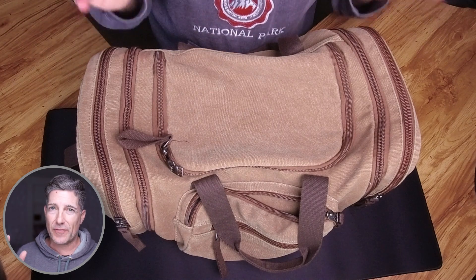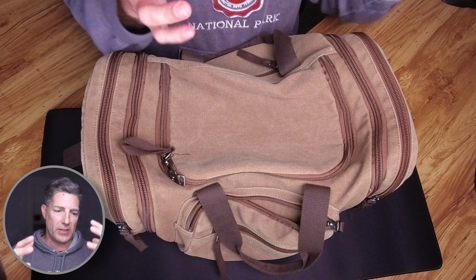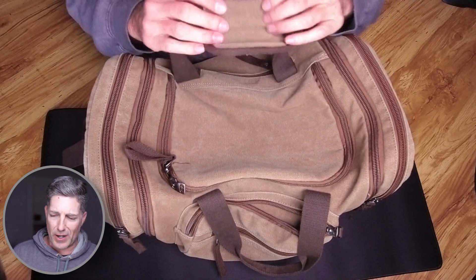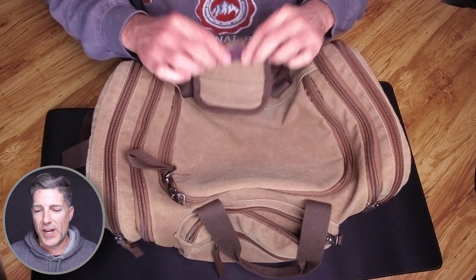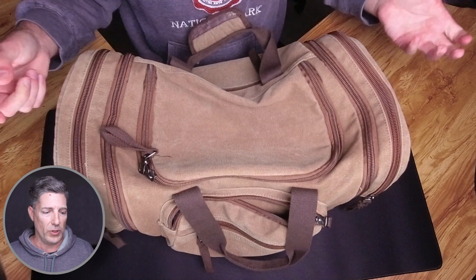I bought this at least five years ago, so I have used this. This used to be my daily gym bag and my overnight bag. It's been on airplanes, it's been in cars. So forgive some of the wear and tear, because it's been used for so long — and it's held up really well.